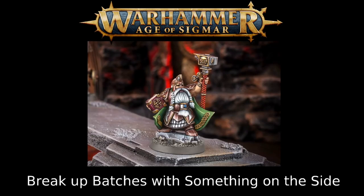Since batch painting can be arduous, break up your batches with a side model — just another model you're working on alongside the large batch, something you can focus on individually. This could be a character model, a war machine, or a small unit like a three-man unit of Castigators if you're painting a large blob of Stormcast Eternals. It keeps you motivated, lets you see progress, and helps you check how character colors match alongside your troops.